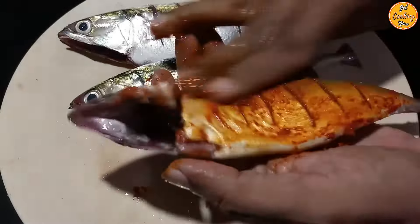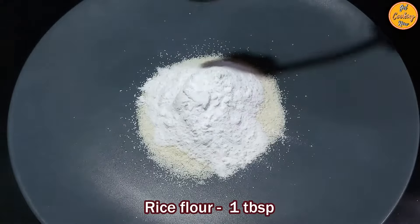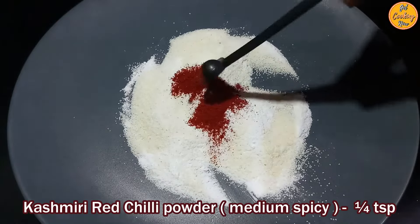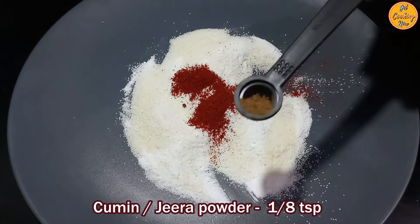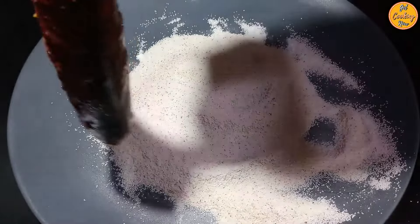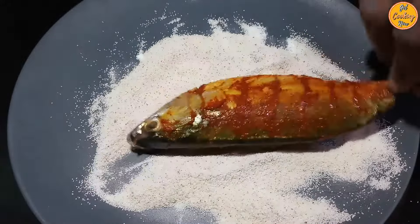Keep the marinated fish aside for at least 10 to 15 minutes. Step 3: Frying the fish. In a plate, take quarter cup of semolina or rava for coating, add one tablespoon of rice flour and mix. Then add quarter teaspoon of Kashmiri red chili powder and one eighth teaspoon of cumin powder.